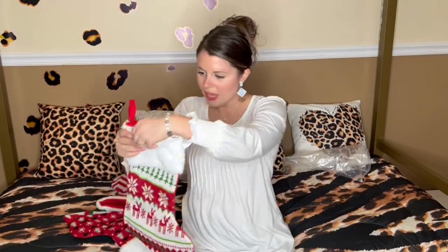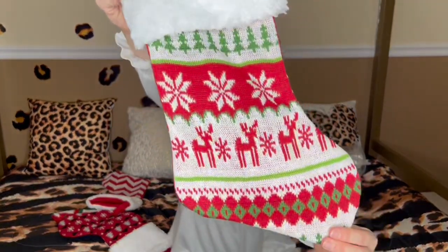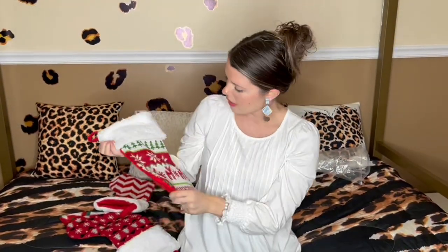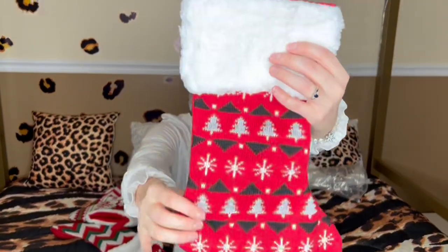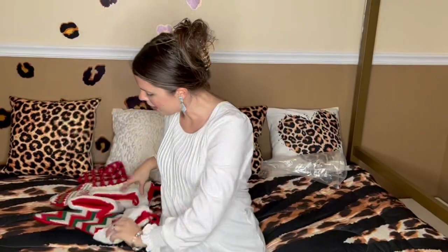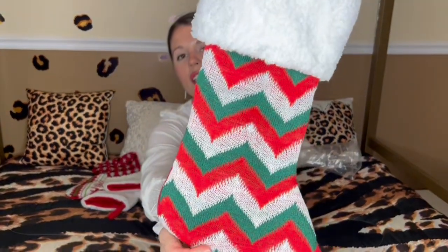Let's look at all the ones we have. This one has Christmas trees, snowflakes, and little reindeer — really festive for Christmas, that's cute. Same soft top. And this one is a really cute snowflakey kind of pattern. And this one's just the traditional red, white, and green Christmas with a little chevron. Really cute.